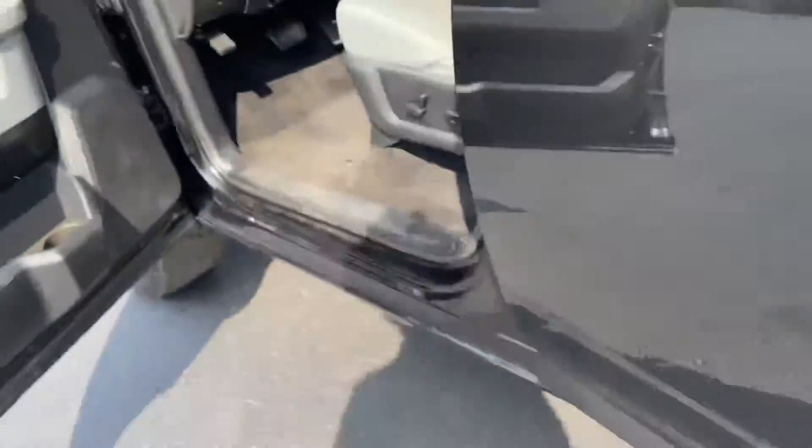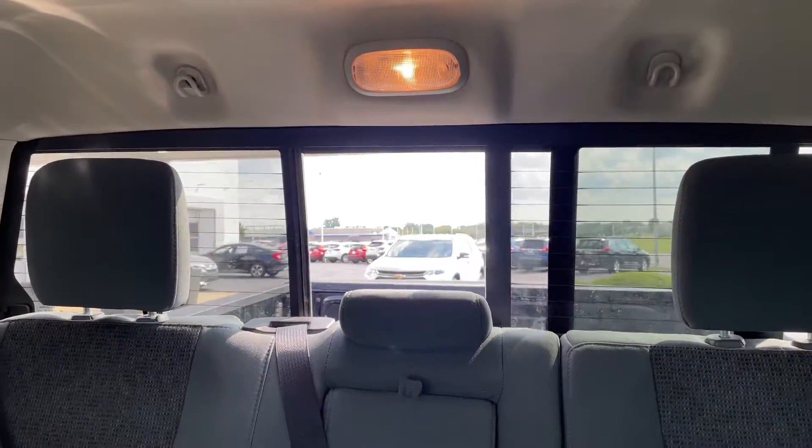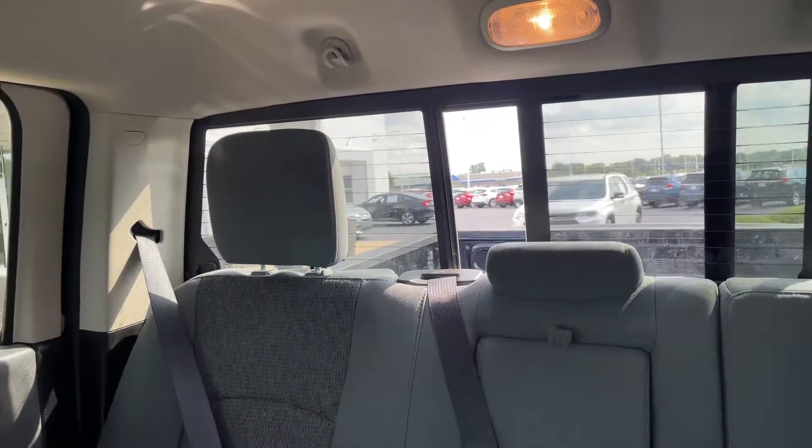Let's go back to the front seat real quick. You might be wondering what this is up here — if you go ahead and press that, it opens up the back window. And you can also shut it as well.